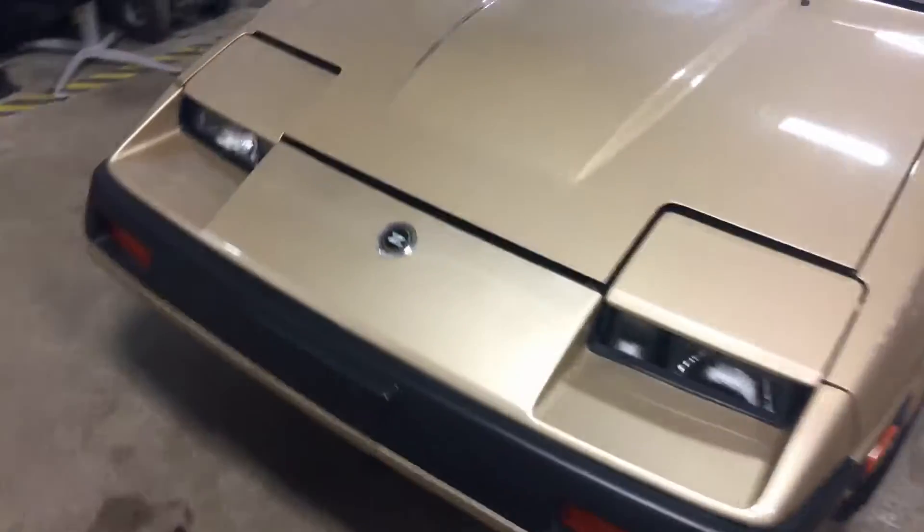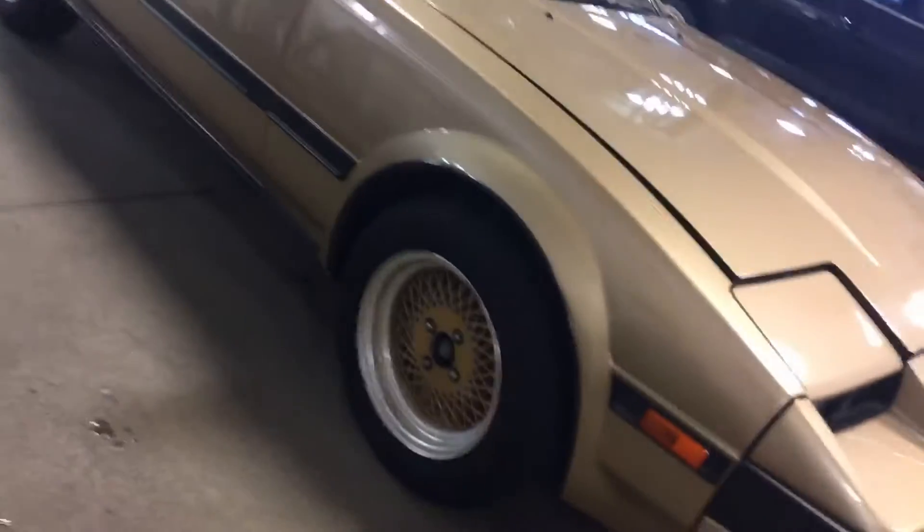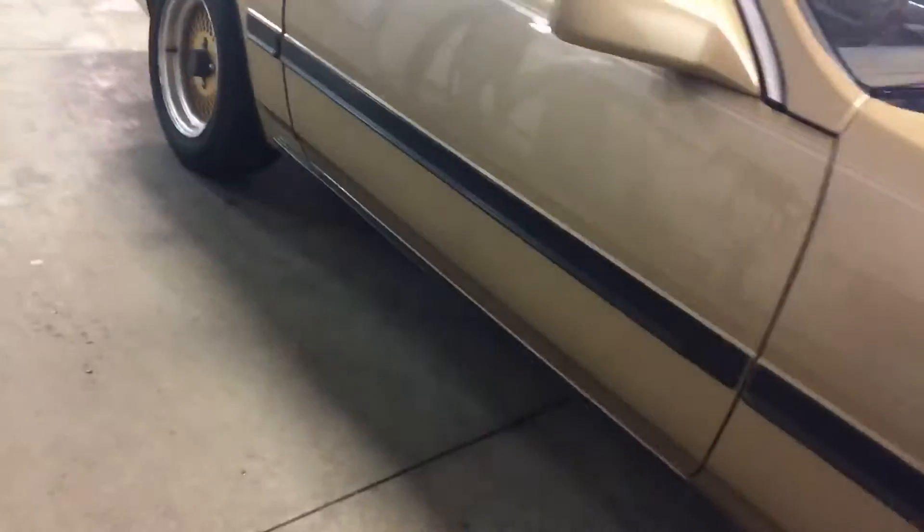Here's our 85 Nissan 300ZX. Pulled it inside to get all the snow off it. The body's in great shape. I don't really see any rust or anything jumping out.